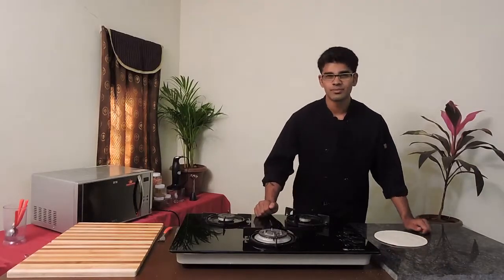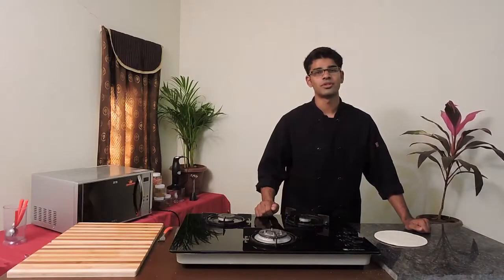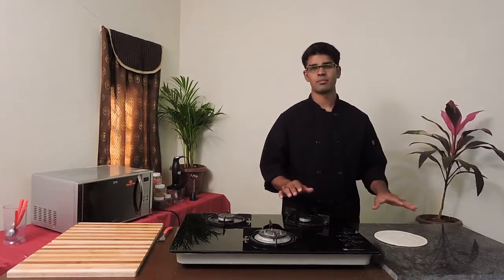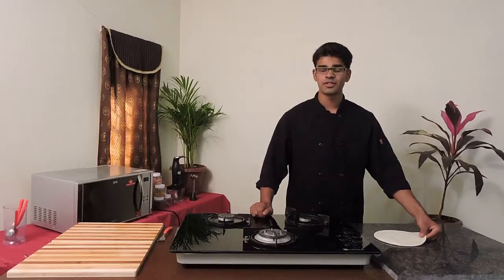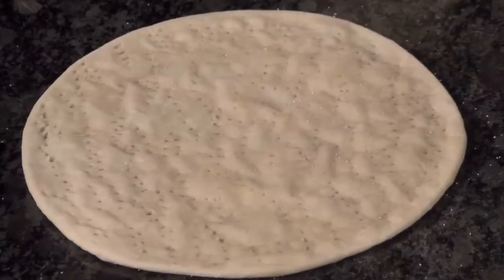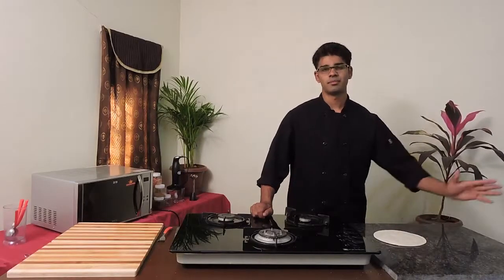Once it comes out of the oven, make sure you cool it. If you don't cool it, it's going to have moisture in it and it will spoil your base very soon. As it cools, take a clean wrap and wrap it completely — you can store it and use it. The best way to store it is either freeze it or if you're using it for the next week, it can be in your fridge. Clean wrap your pizza and place it in the fridge.